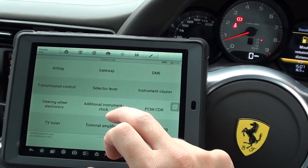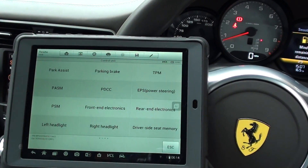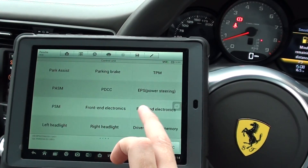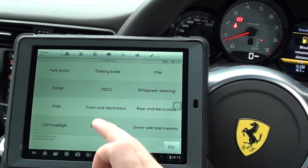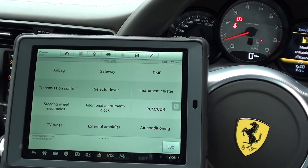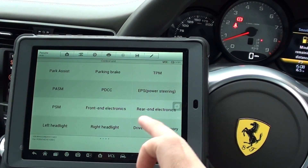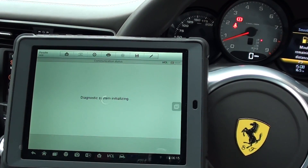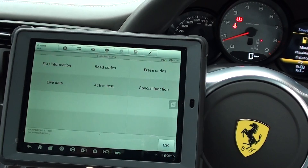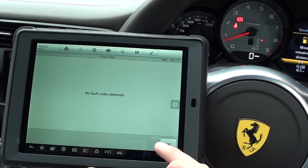So we'll just click on to control unit. What we're going to do this time is just show you the ABS. I know we don't have an ABS light on at the moment, but it will actually diagnose the ABS system. Park and brake, park and brake assist — might be PASM. We'll have a look here in any case. But on the Ferrari, you might get something to say brakes or ABS. There we go — no fault codes found.